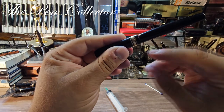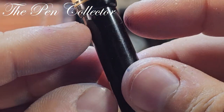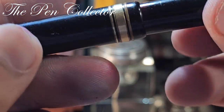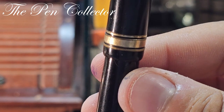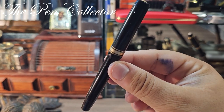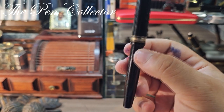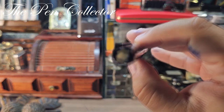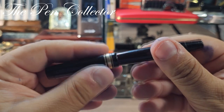Putting back the cap — interestingly, we can still see part of the ink window even when capped, so this is probably the version with the long ink window. This is a beautiful pen and I got it for a steal. I'm not sure of the current market value, but I'm pretty sure it could reach 1,000 euros or 1,000 US dollars. Please correct me in the comments — it is a beautiful 134.